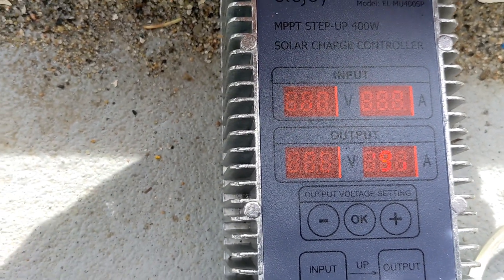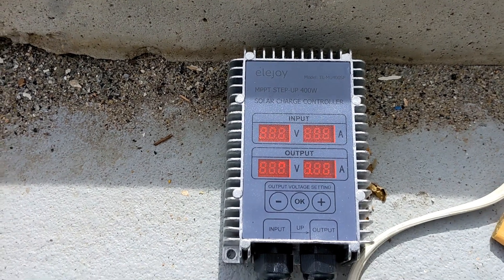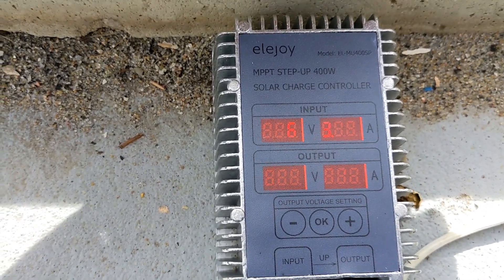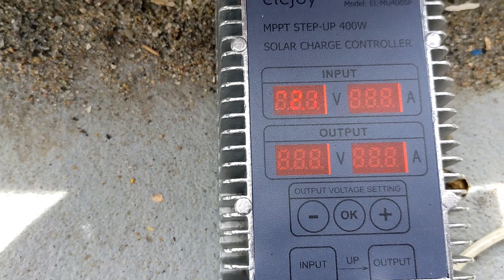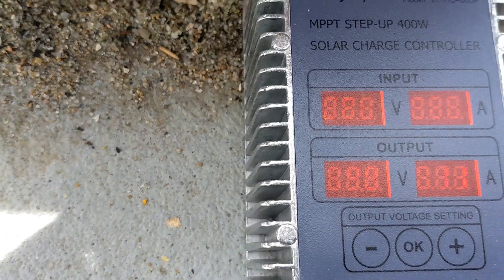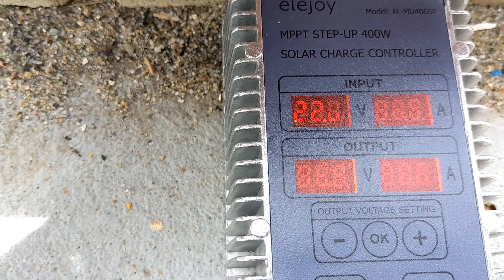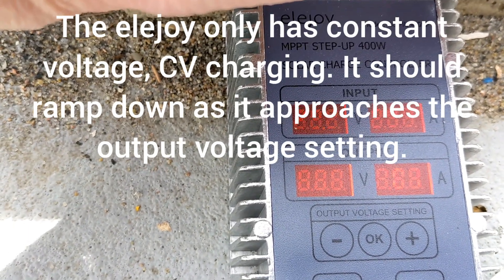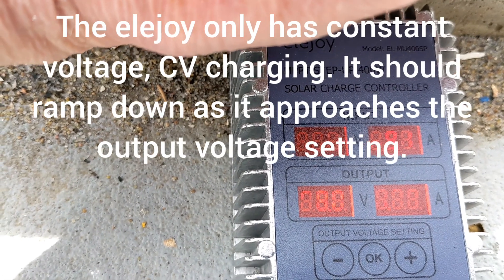I'm going to stop the video and see what happens when it reaches my set point of 58.8 volts output. I lowered the set point to 58 volts, and after disconnecting and reconnecting the battery, it came back at 58 volts. It's currently not at full charge but it's at my set point and still putting one amp into the battery. Maybe the set point needs to be lower than the total full 4.2 volts per cell.